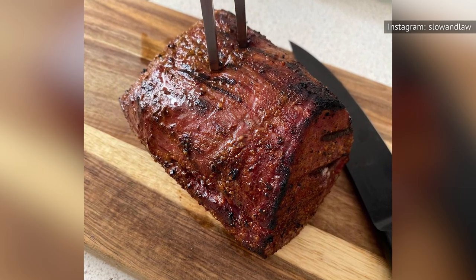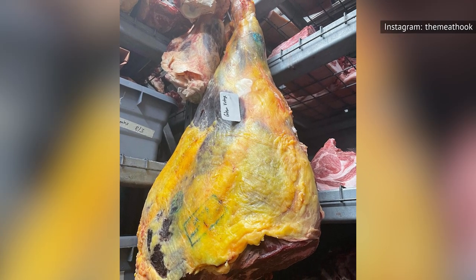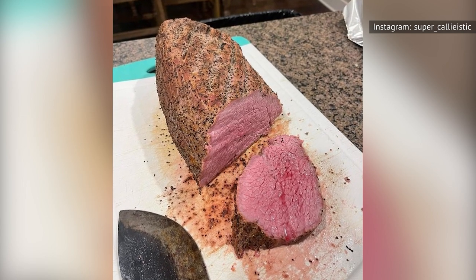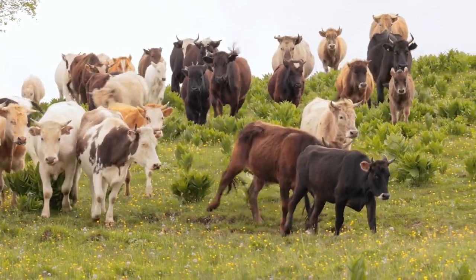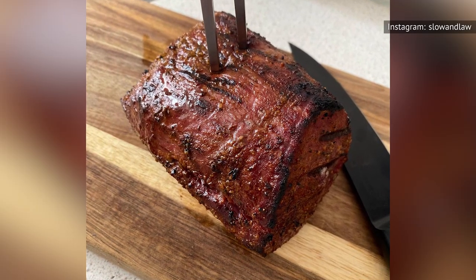That's about it for the good stuff. Eye of Round comes from a cow's hind leg, known as the round. The Meat Hook butchers say that leg cuts tend to have a strong, beefy flavor, but the Eye of Round is bland compared to the other muscles in the leg. Furthermore, since the muscles in this portion of the leg get a lot of exercise, they tend to be on the tougher side. According to Masterclass, Eye of Round is the toughest piece of meat in the whole round section. You can slow cook it to make it more tender, but that doesn't make up for its blandness. You can also cook it medium rare like a steak, but you'll have to be okay with spending a long time chewing on it.